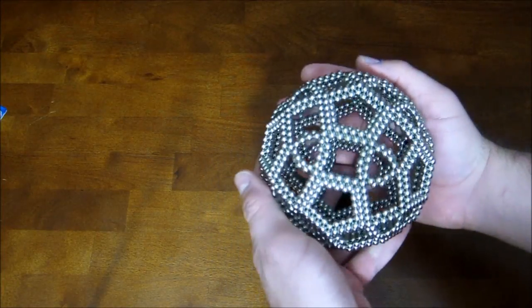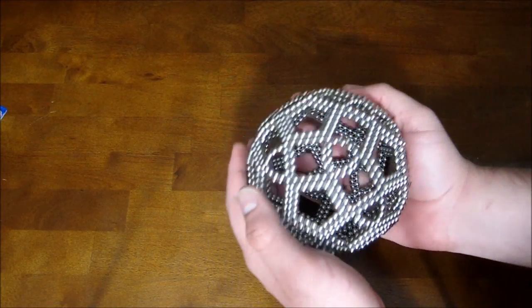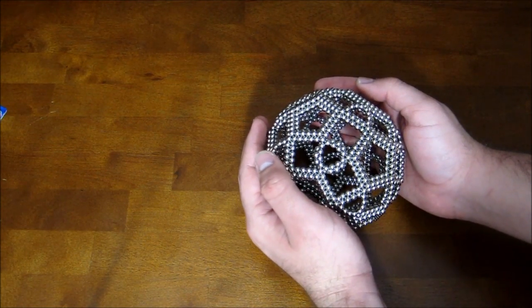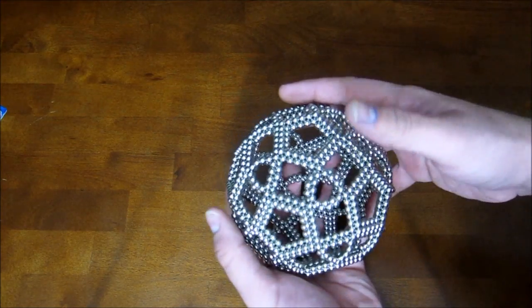And there you go, that is a rhombicosidodecahedron. At this size it's a little unstable, so the safest way to put it down is resting on one of the square surfaces — that seems to be the way that gives it the least likelihood of smashing when you set it down. So anyway, that's it. I guess I'll smash it.